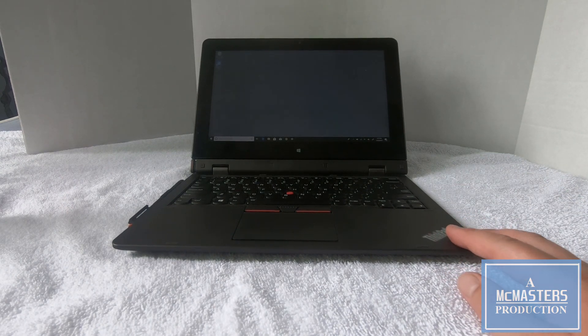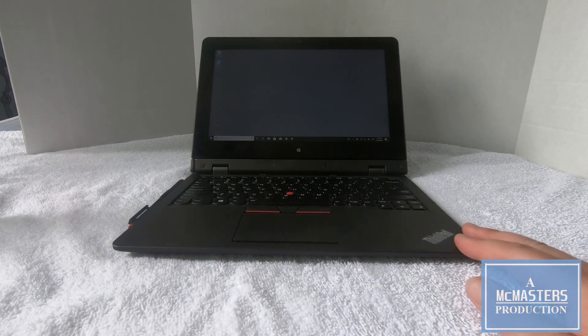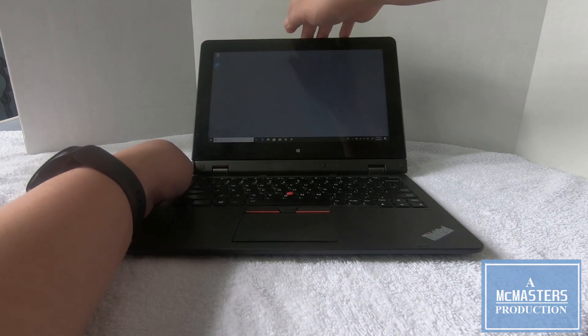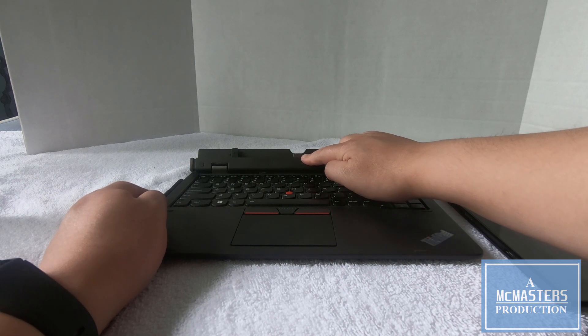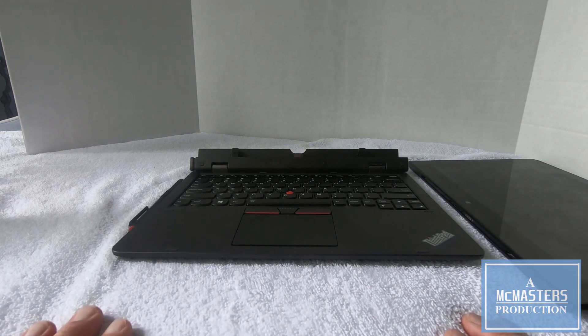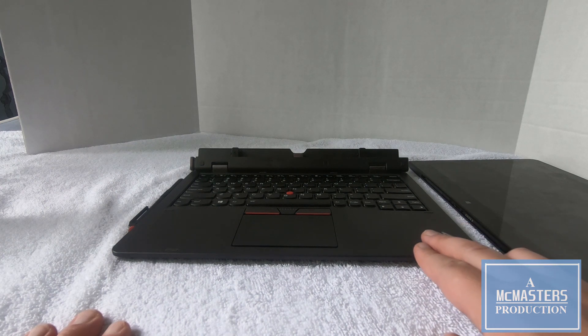Both Pro keyboards have an internal battery extending the life of your tablet when attached, up to 9 to 10 hours. But docking is a little different between the generations. The second generation attachment is in the middle, whereas the first generation is offset to the left. This makes compatibility between the two impossible — you would not be able to use a second generation Pro docking keyboard on a first generation and vice versa.